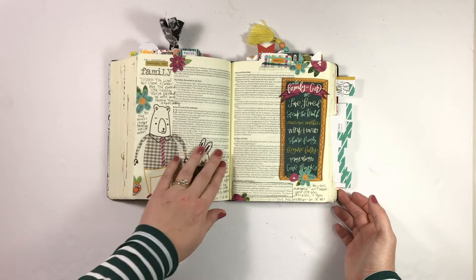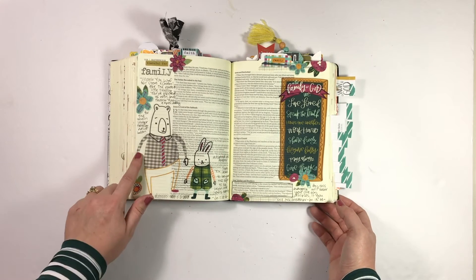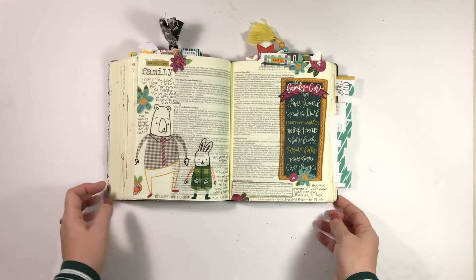This entry has a process video over on the Illustrated Faith channel, so I'll go ahead and link that if you want to check it out. This was for the family prompt, and I had a lot of fun doing this one.